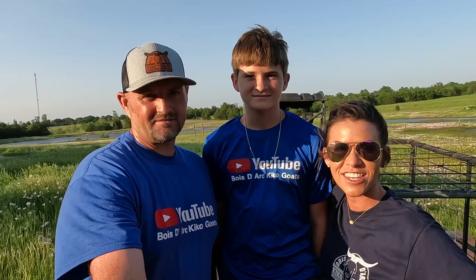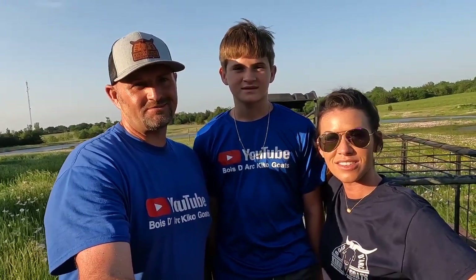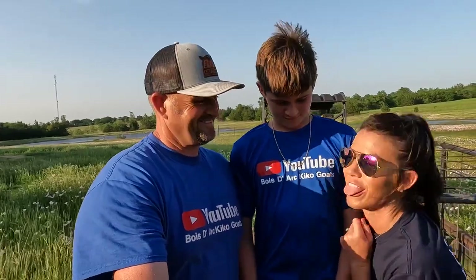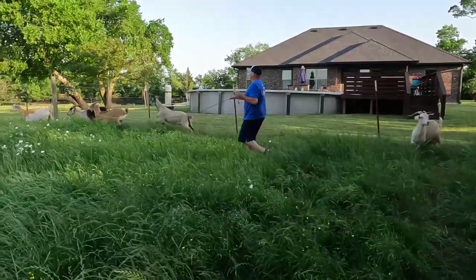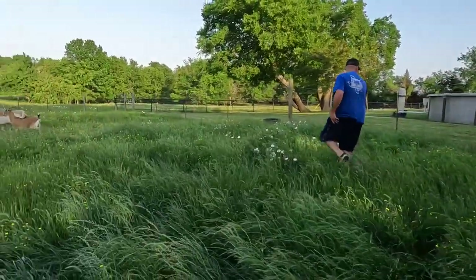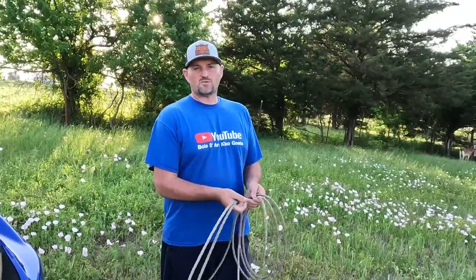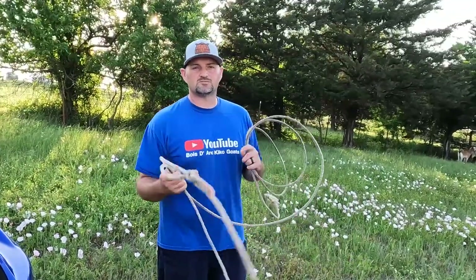We hope you found these tips helpful — we appreciate you watching, we'll catch you on the next one. Bye guys! And that little buckling is still not where he's supposed to be — he's supposed to be in a pasture by himself or with a bunch of other bucklings, so I'm going to attempt to rope him.